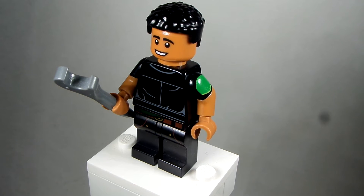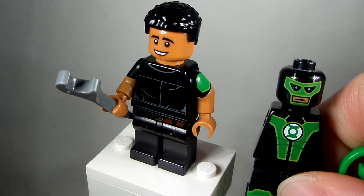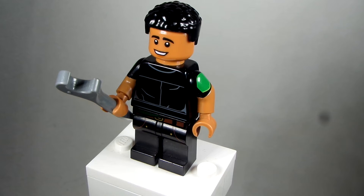And then the arms actually come from the one Green Lantern from the DC Collectible Minifigure series that looks like this — Simon Baz. Simon Baz is the name of him, and that's where I took those.